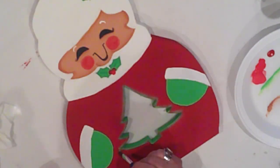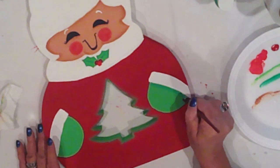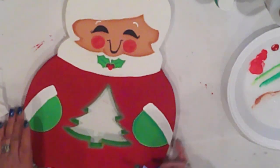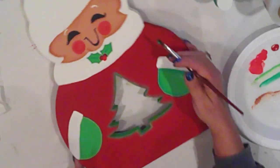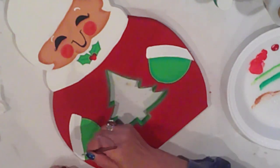I do the exact same thing on Mrs. Claus. On the inside of their mittens, I'm using Spring Green to do the first layer of shading. And when I reload my brush, I'm just pulling from that puddle — that streak there on my plate — to reload.